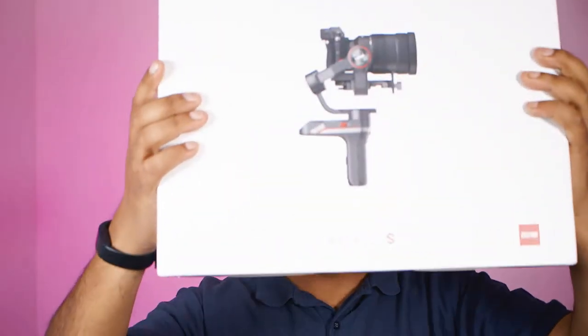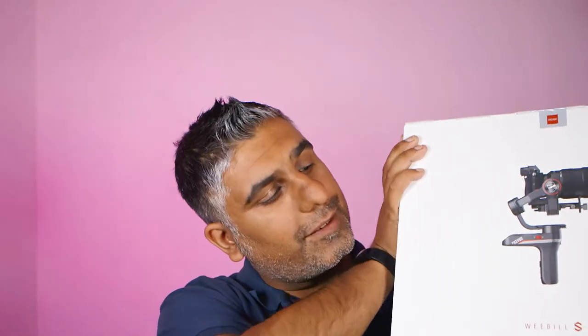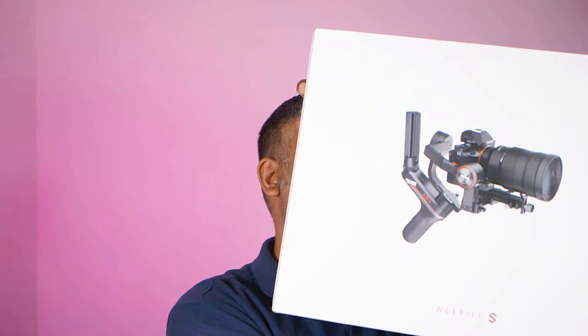Okay, I've got my invoice too — I'll throw that in the filing system. So here is the box and it's pretty decent looking, nice design on it. Nothing on that side apart from the serial number, then a different view of the gimbal on that side, then just the Weebill S and the Zhiyun logo on that side, and a whole bunch of barcodes on the end.